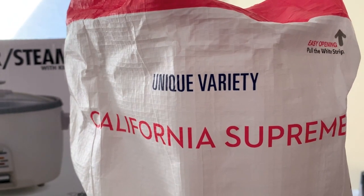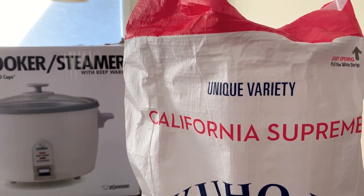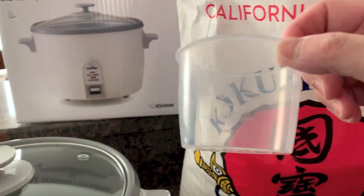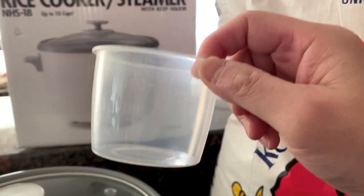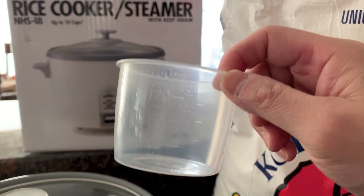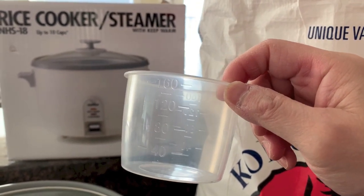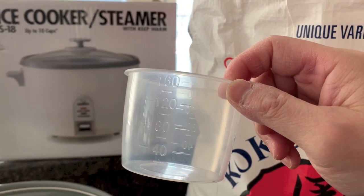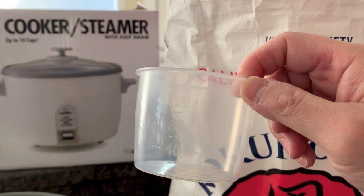So how do you make perfect rice? You have to measure the rice correctly. The rice cooker comes with a cup, and this cup is really important because it tells you how much rice to put in. One cup per person is the rule of thumb, unless some people in your household don't eat as much. We have four people — two large eaters and two smaller — so we do three cups.